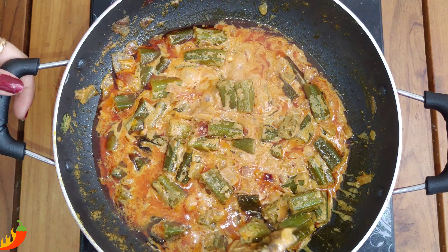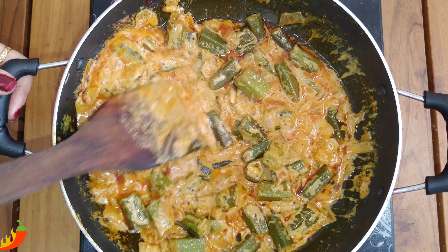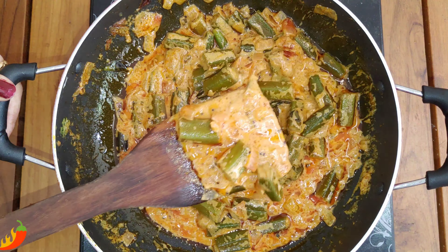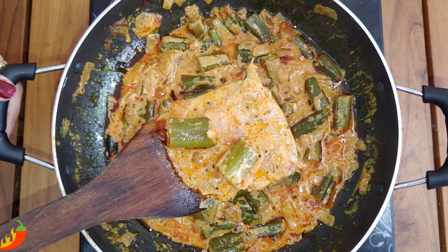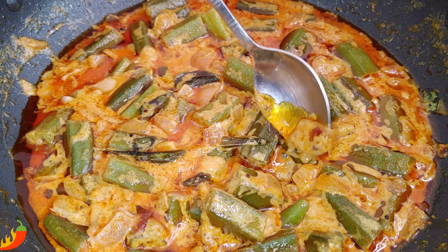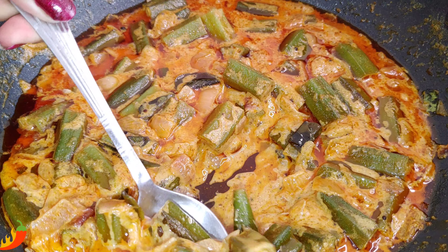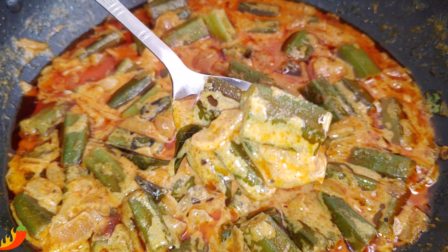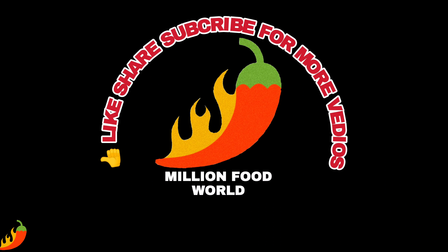You can also add the rice to the side and make it perfect. You can cut the rice and add rice masala. Subscribe, share, and like Million Food World.